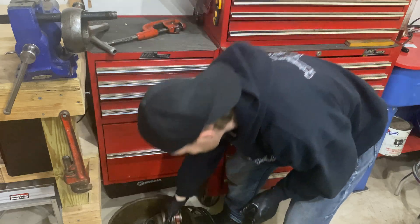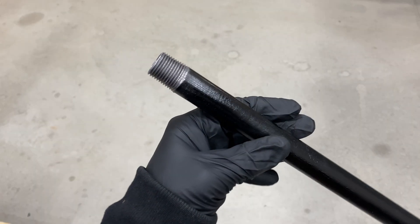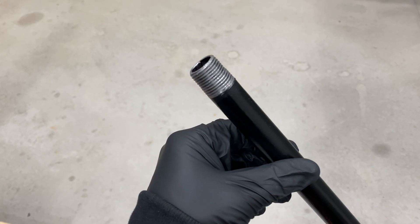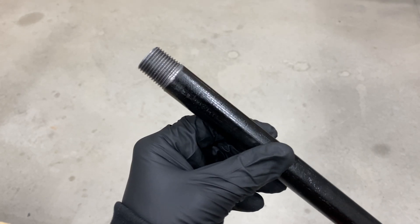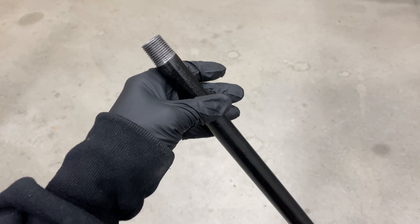And there you go, you're finished. After that you're left with a nice clean perfectly threaded pipe. Then you can just repeat this process by cutting and threading the pipe for any length or size you need. Check out my other videos to see how I built and installed my air compressor setup.